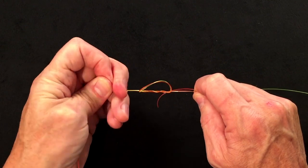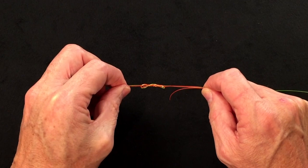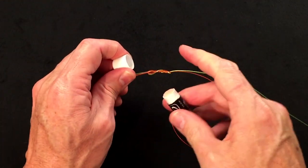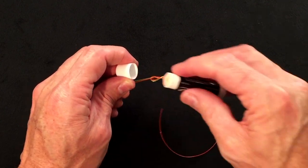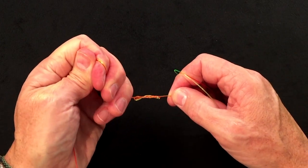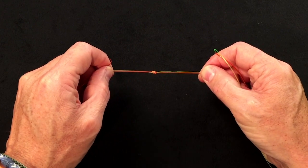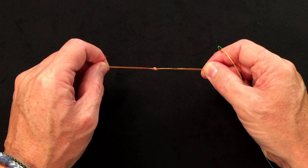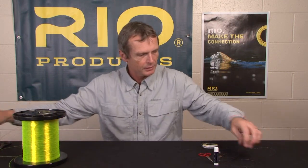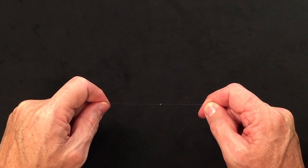As you pull this thing tight, you'll find the knot will start to pull into a figure-of-eight shape. Once you get that figure-of-eight shape, that's the point where you want to moisten the knot or use a little chapstick, whichever your preference. Then hold all four ends and carefully pull the knot all the way until it's locked. That's the triple surgeon, tied in red and yellow material so you can see it. Here's what it looks like in regular 10-pound material, cinched down with the tags chopped off, nice and neat.